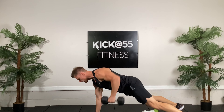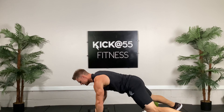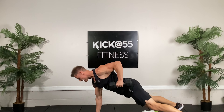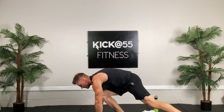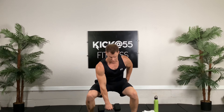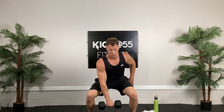Alternating arms, 20 reps here we go. One and then the other arm, two, three — maintain that stiff plank position. That's five, we got five more each. Six, seven, eight, nice. Two more, nine, ten. Nice.